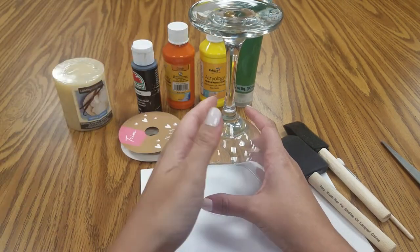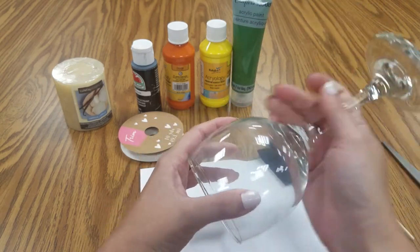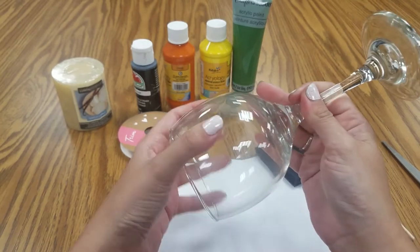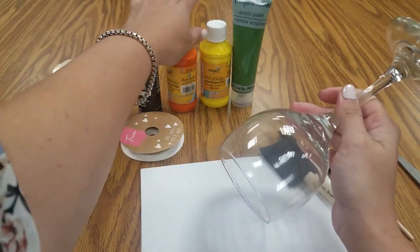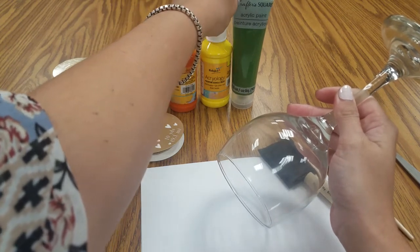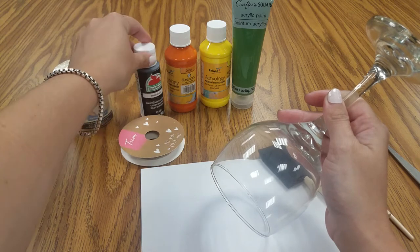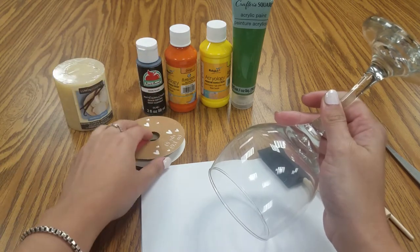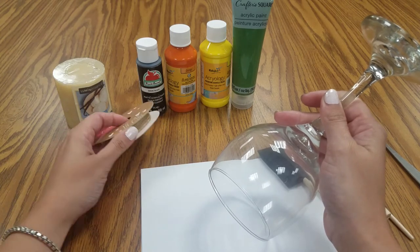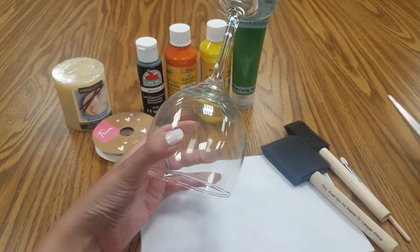So what you'll need is any wine glass — I got this from the Dollar Tree. Just make sure it's nice and clean because we're going to be painting it. You'll need orange, yellow, and green paint for the pumpkin, the stem, and some black paint to put his face on. And we're going to add a little bit of twine. You'll need brushes and a scissor for later.